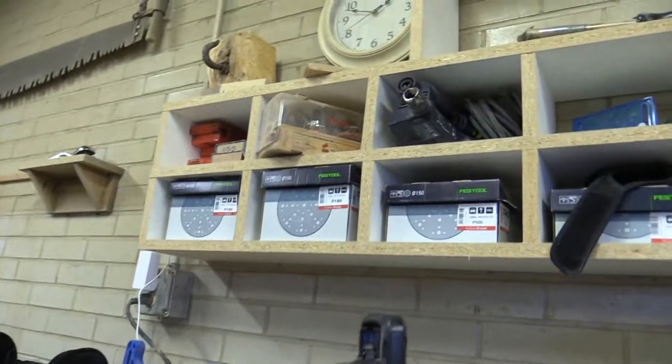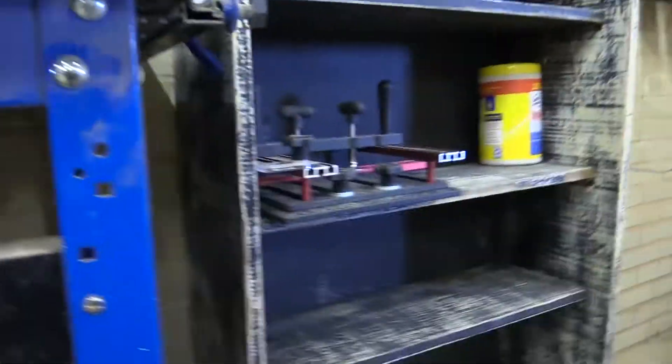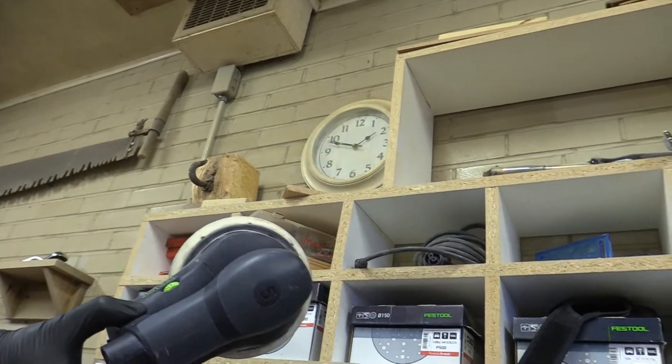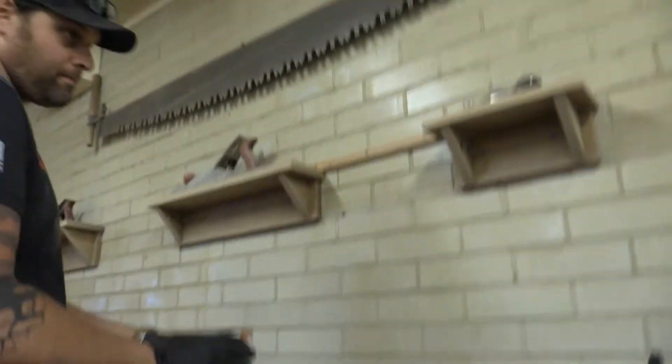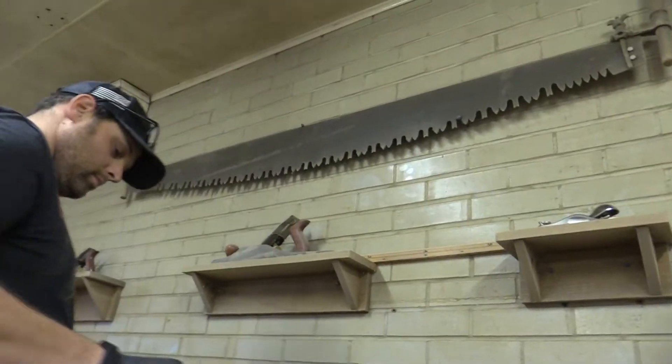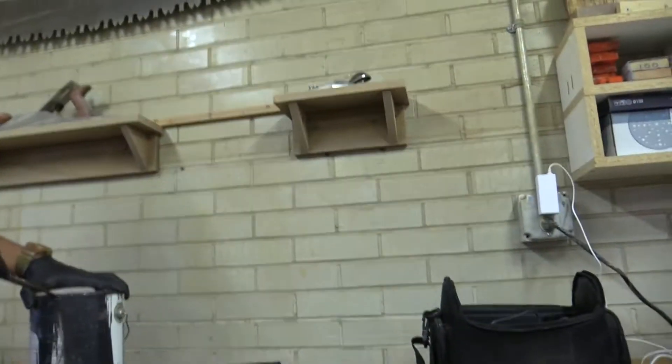Up here, that black thingy is an electric sander — actually a 6-inch orbital sander. And those are hand planes. That sander connected to this, like we said.